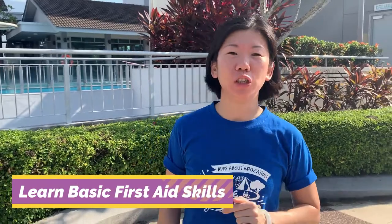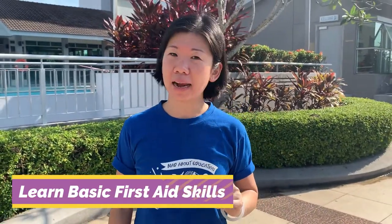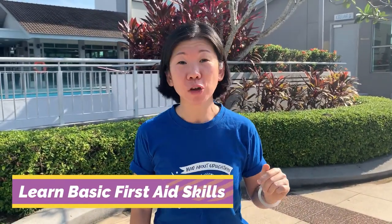So today, Aunty Beth is going to teach you basic first aid skills so that the next time you get injured or hurt, you know what to do.